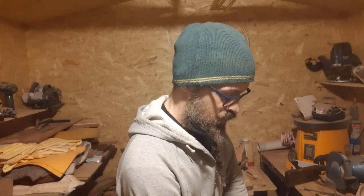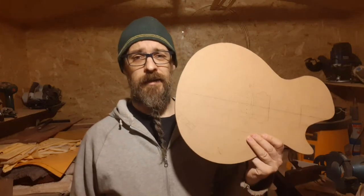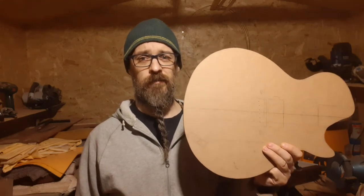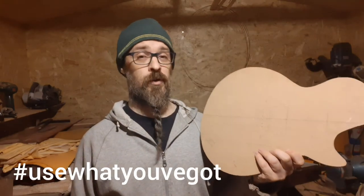Ah, hello. Thank you, Steve. As Steve mentioned, we have a dilemma. Some of you may be questioning my sanity — many do. As you may recall, this is the original idea, the design that I was thinking for the 'use what you've got' build.